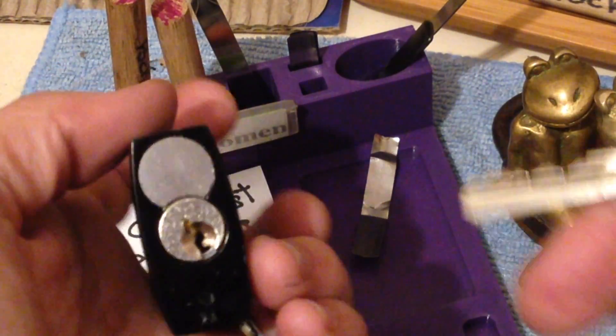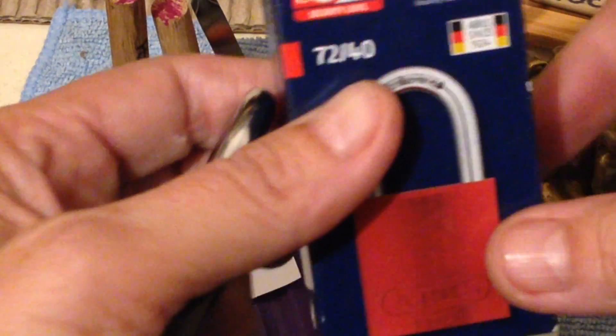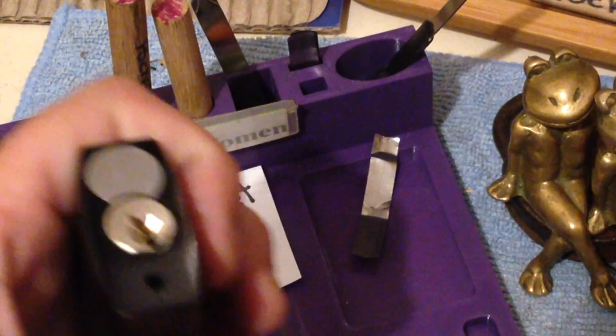And this is the little beauty — the Abus 7240 lockout/tagout lock. There's your bidding. Beautiful little lock. Just love picking this.